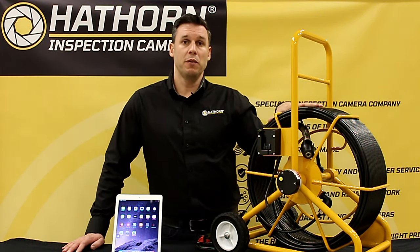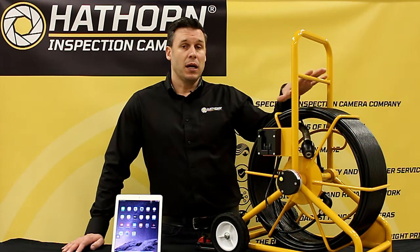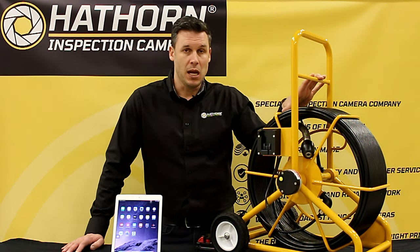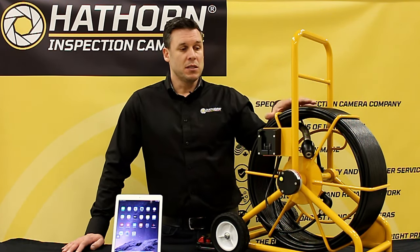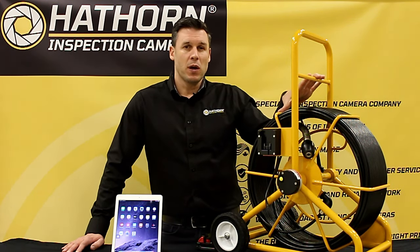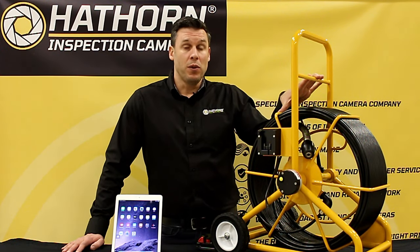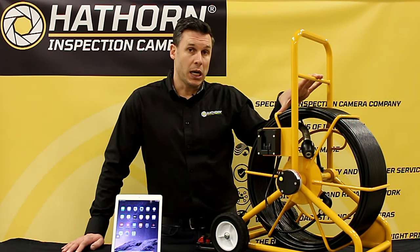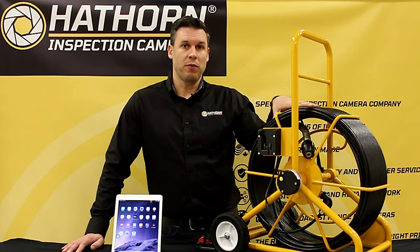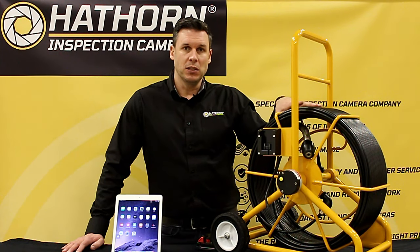It's particularly good for guys that don't need to do text overlay, don't want to lug around a large controller, and don't need some of the advanced features that come with the H12 controller. This is designed more for plumbers, home inspectors — folks that really want to send a small video or snapshot to the homeowner or the insurance agency to prove what a blockage is, rather than perhaps a municipality that's looking for text overlay and multiple different inspections throughout a system.